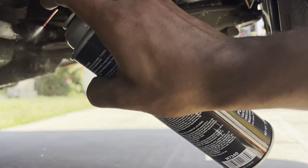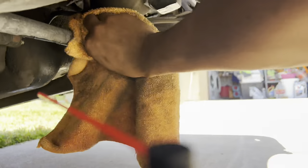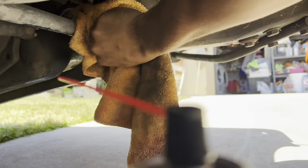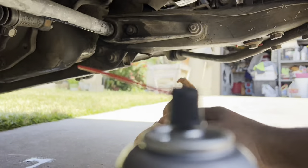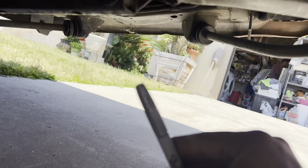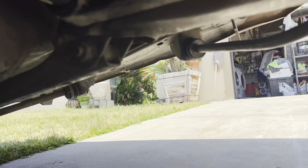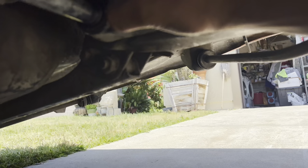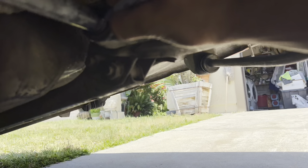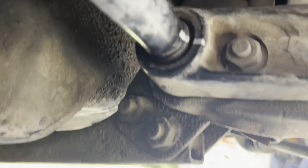First thing I'm going to do is clean off some grease and gunk over here so we can mark where the torsion bar is sitting right now. You want to get yourself a silver Sharpie — you don't have to have a silver one, a black one works too, but silver is easier to see. Mark a little line right here — just a reference so we're not guessing when we put it back together.